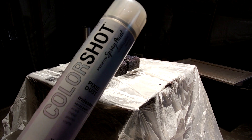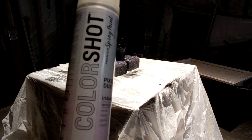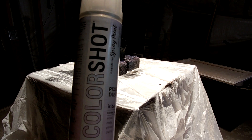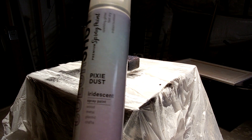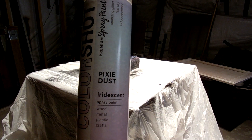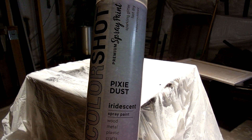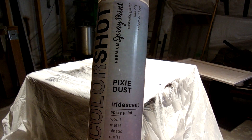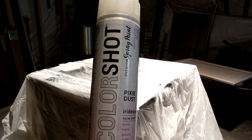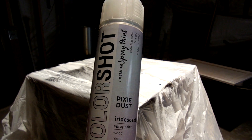I'm doing a review of this Color Shot Pixie Dust. The normal Color Shot paints are $4.97 at my Walmart and this was $6.97, so it's a step up. It's an iridescent paint, which means when you look at it at different angles it's supposed to show a different shade or different color. I've got a couple cars painted black and I'm going to try throwing this on top of the black one to show you what happens.